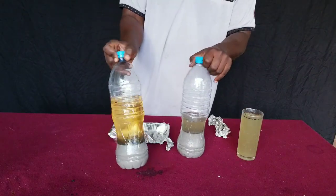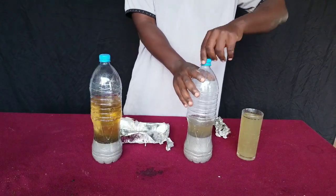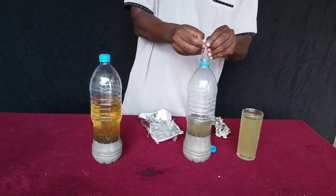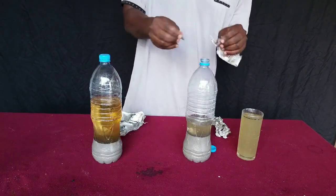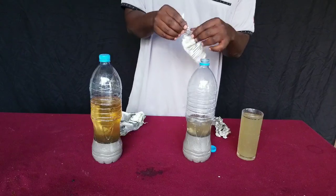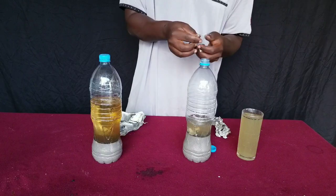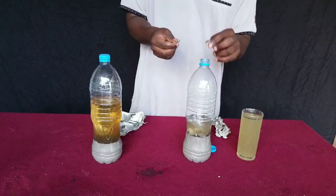We've burned away the outer oil coating to get clean aluminium foil. We take our solution, open up a plastic bottle, cut the aluminium foil into small pieces, and dip them into the bottle containing our potassium hydroxide solution.